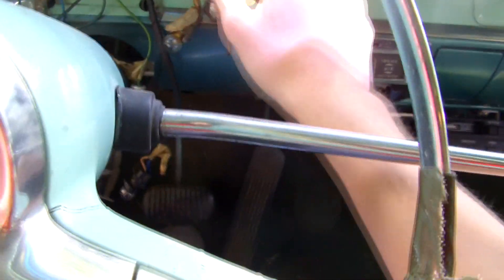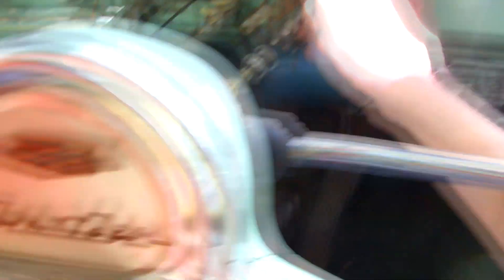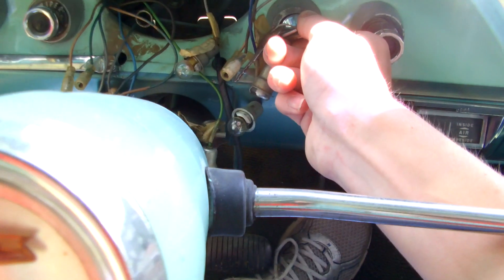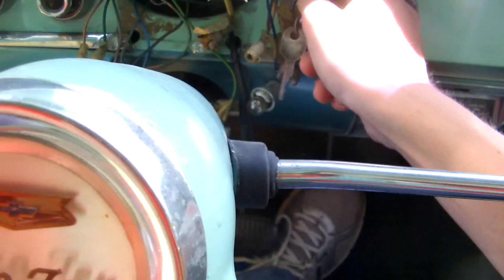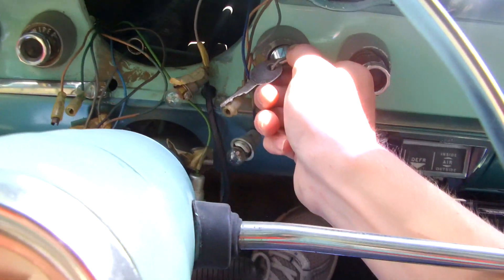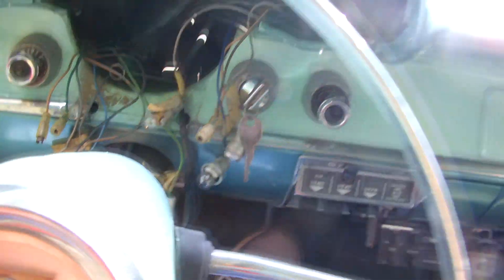Alright, so... clutch in. Where's the key at? I'm lost — okay, there it is. We got lights! Pump it. Come on. Nothing.